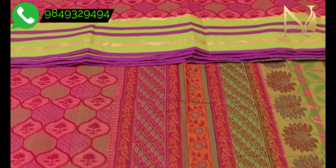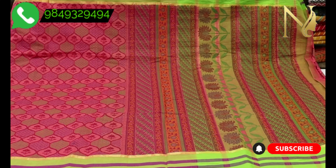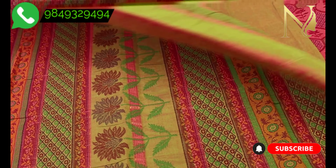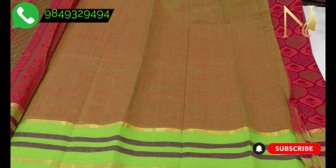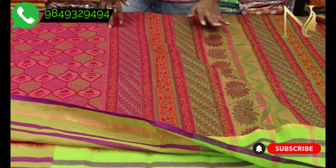For summer, we have a lot of options available. You can choose the color combination. Let's look at the blouse color combination — the orange and green color mix is a nice and classy color combination.